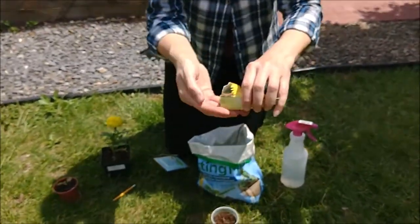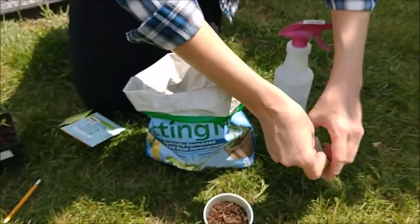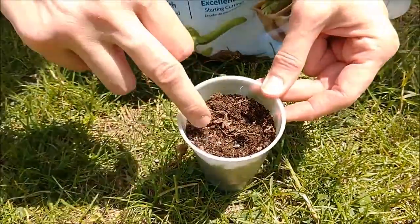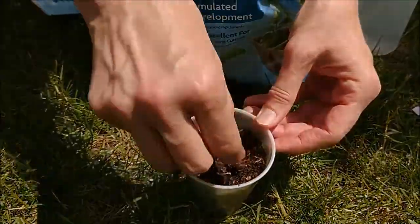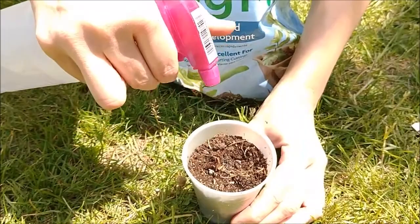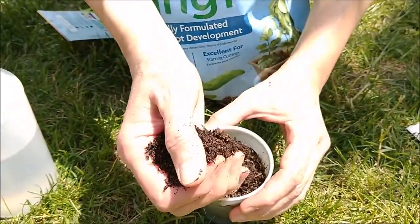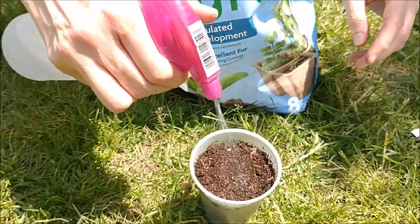I'm gonna pick one or two and put it into the soil. You can make a hole with your fingers, little fingers, or just put it in. Then you can spray them with water, and even cover them with more soil on the top. And put some more water on the top.